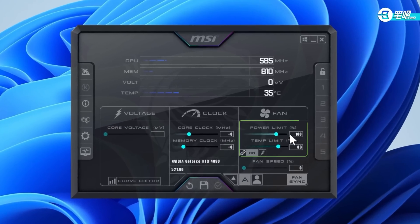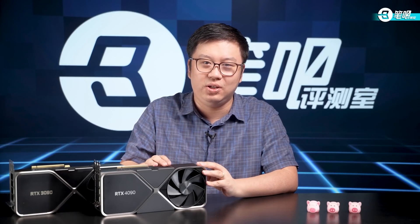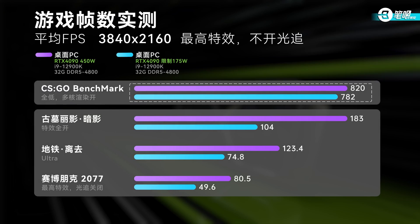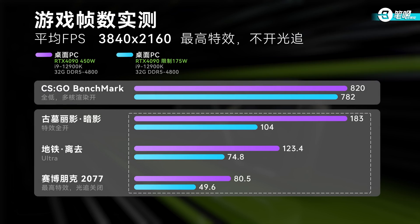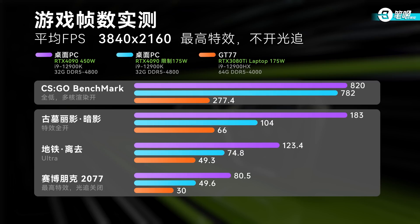Some of you may say: the RTX 4090 consumption is 450W at default, but a laptop GPU has only 175W at max — that's so unfair. That's true. So we put limits on the consumption. By using Afterburner, we limited the GPU to 38% of its max. The consumption during operation was about 170W, basically equivalent to the 3080 Titanium. CSGO lost only a few dozen frames, lightly influenced. Frames of the three single-player games did fall, mainly because the large scale of cores in the 4090 requires high consumption to support cores and RAM. But even so, performance was still over 30% higher than the 175W RTX 3080 Titanium.